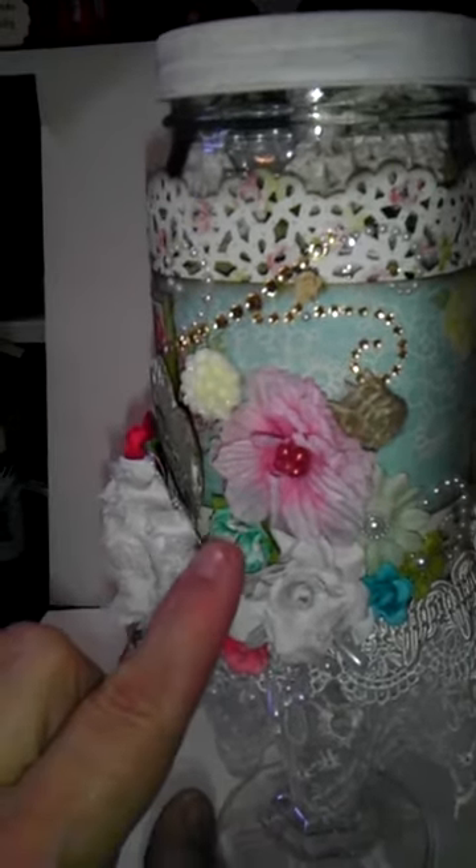A bunch of different flowers. I think that's a Prima flower, or some pearl trim that I just kind of tucked and glued. Kind of like when you make a flower arrangement — you just kind of tuck and put things where they belong.